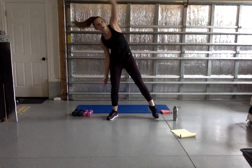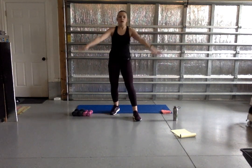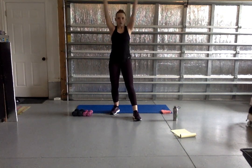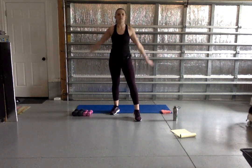We're going to circle those arms forward, nice and small to start, just getting that nice full range of motion in our shoulders. You can take it bigger as you go. Then we're going to take that same thing to the back, opening up those shoulders again — starting big this time and getting smaller.